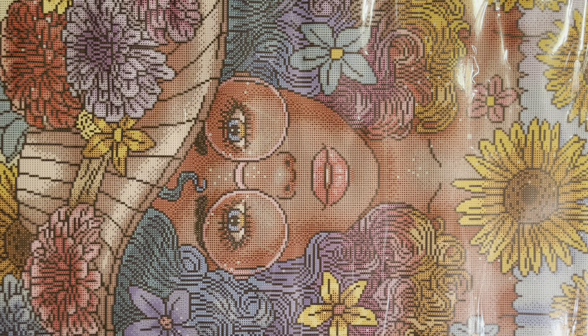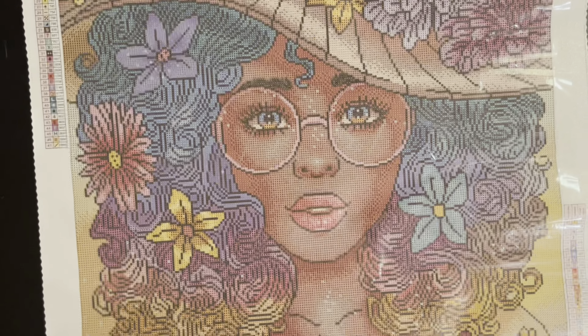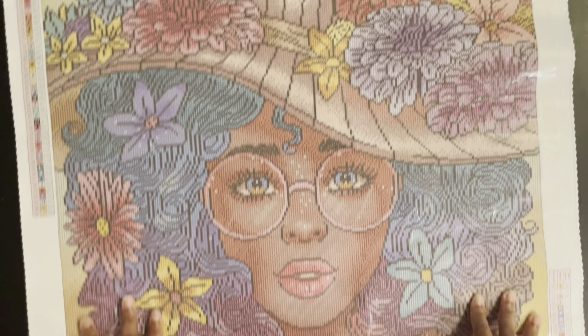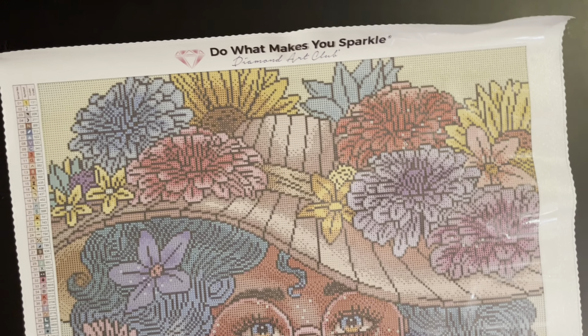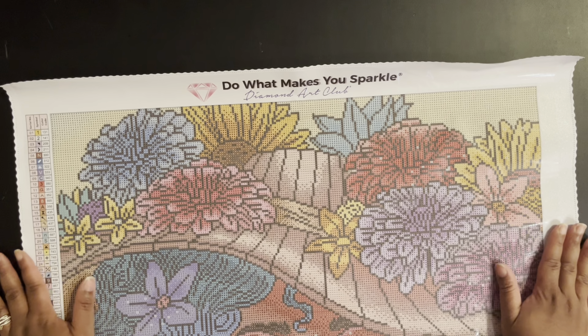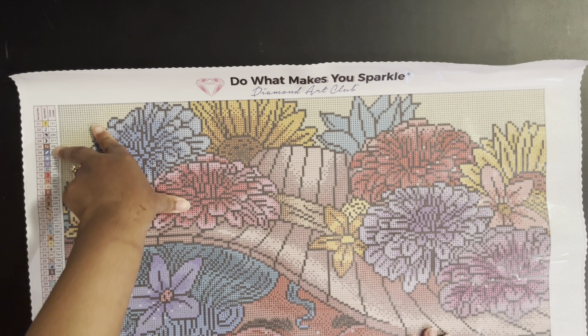These big canvases I can barely fit into my camera setup, but good news — I'm moving! I bought a new home and I'll have my very own craft room so I'll be able to record a little bit better. In this condo I'm limited on space, but the videos will just get better from here.